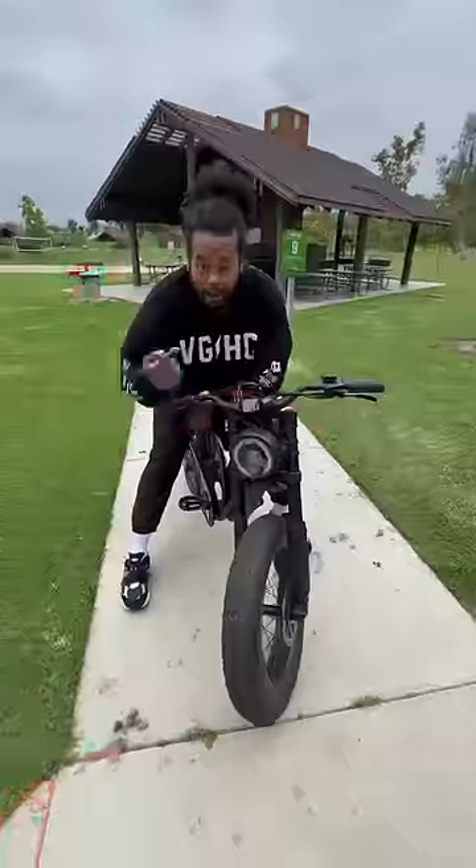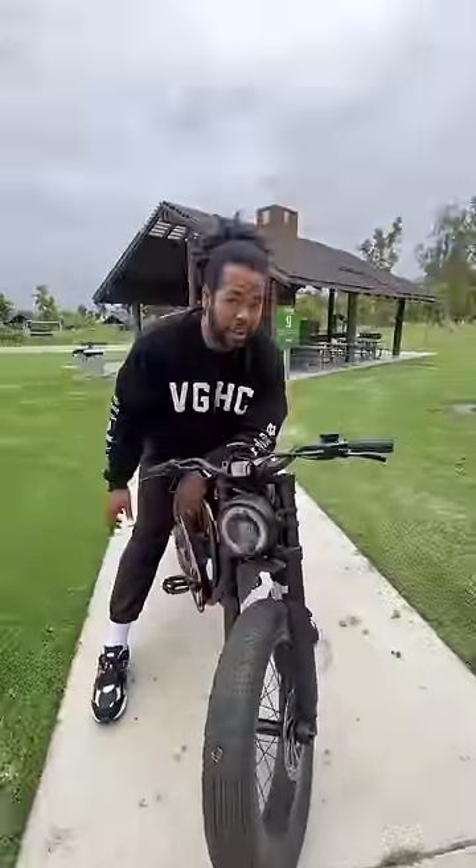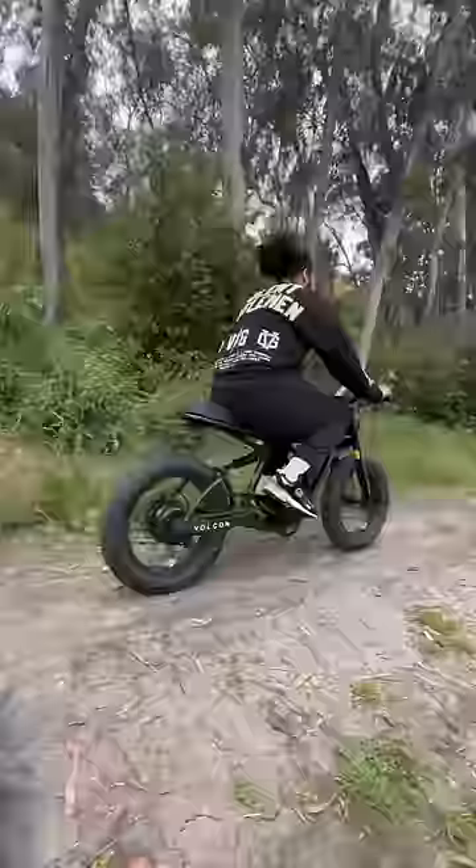I can adjust the gear right there, and because you have these massive tires you can pretty much take it anywhere. You can also ride it at night because it has a built-in adjustable headlight.